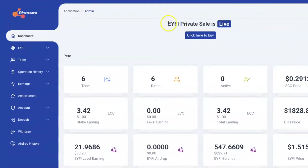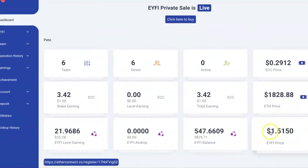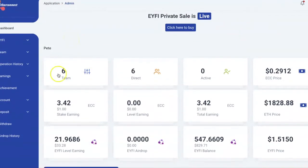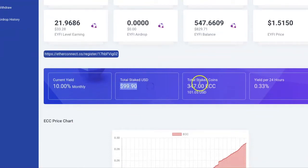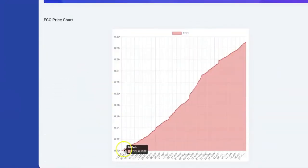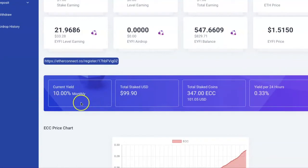We're talking about a brand new cryptocurrency token — the IFI token — that started at 10 cents and is now already $1.50 per token. It's still in the early stages and you can get it before it potentially launches and goes from $1 to $50 per coin. You can also participate in staking and get 10 to 17 percent per month return on your stake. We're staking in the EtherConnect token called ECC, which is currently 29 cents per token.